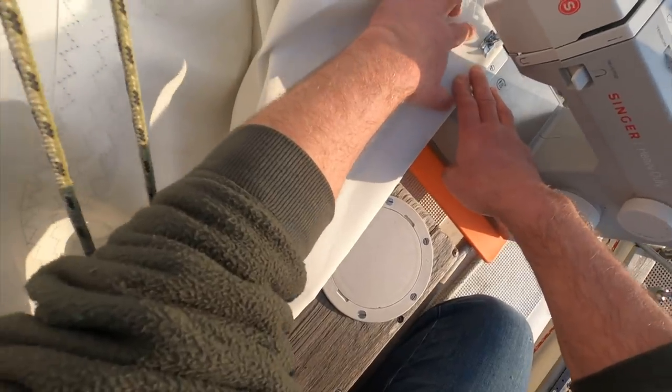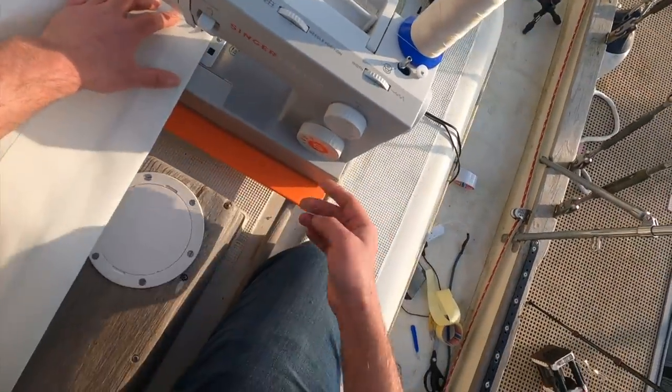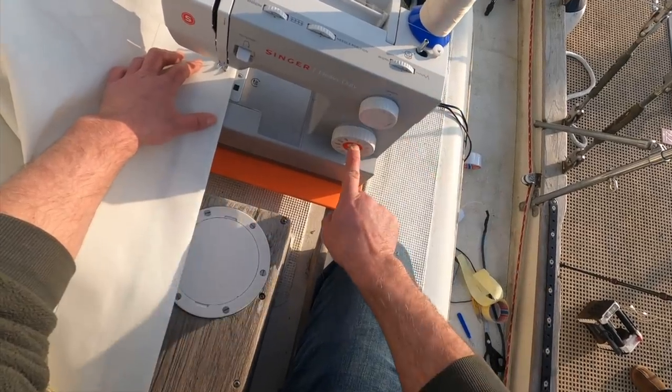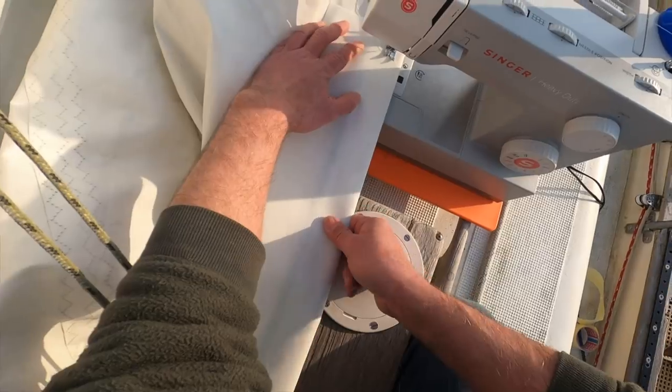We are all lined up and ready to do our first stitching. I'm going to set it to a length of four and a width of six and set it for a zigzag stitch. Oh please work!